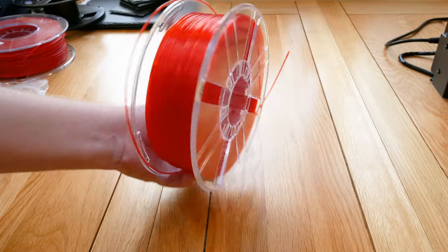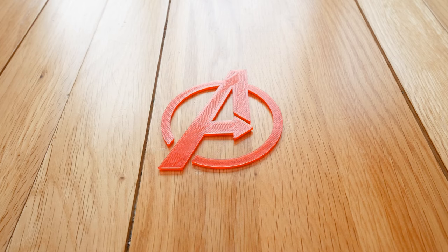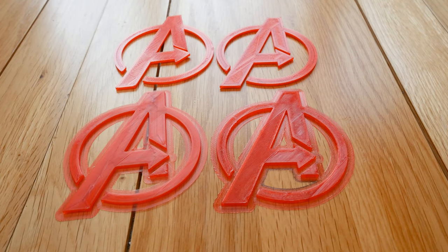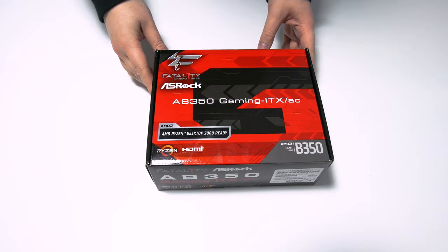For the logo I used the translucent red PLA filament. I was hoping for a nice glassy look but the result was more cloudy and occluded. I tried a few prints with different slicer settings but it didn't make much difference. After a sand and polish however I'm pretty happy with how it turned out.